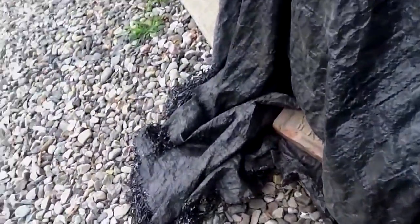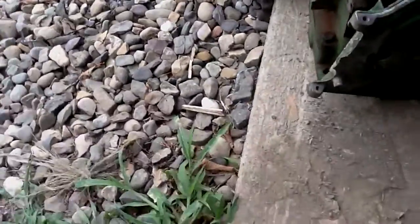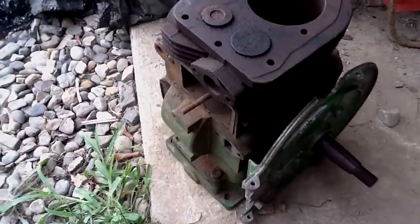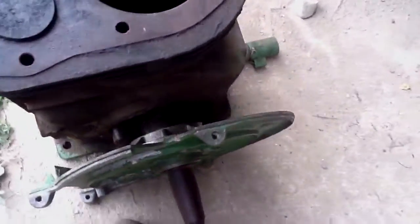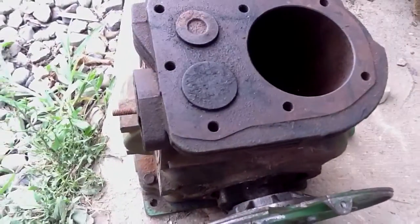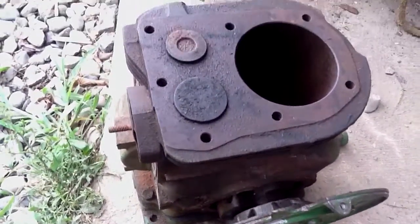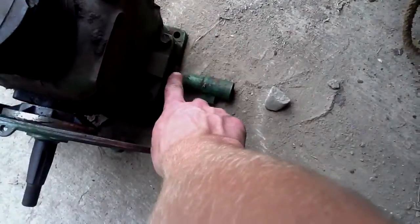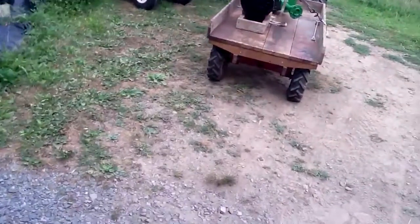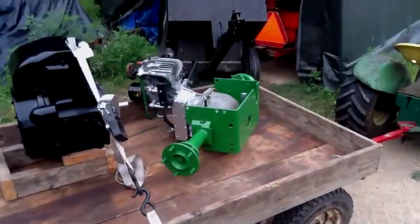Now the engine out of my parts tractor — this 8 horse Kohler — is right here. This is all I have of it, and the crankshaft falls out sometimes. There is no piston or connecting rod; I don't even think there's a camshaft in here. She's in pretty sad shape. It is a '64 — you can tell because it's got the drain coming out the front toward the grill, as that tractor there has. So things are going well — that's it for now.